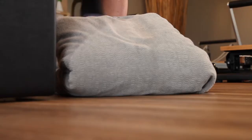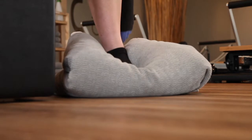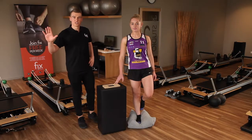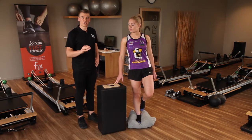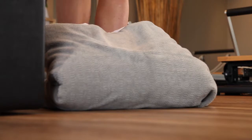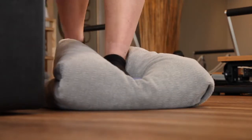What I'm going to get Grace to do, she's going to step up onto the pillow with her right foot and place her right hand on the box just to help with a little bit of balance. From here, Grace is going to try and hold this position for 30 to 60 seconds or until she's starting to feel fatigued, and then she's going to swap legs to do the other ankle as well.